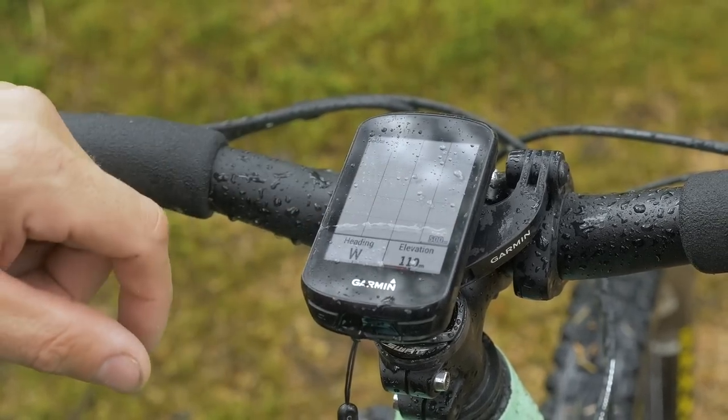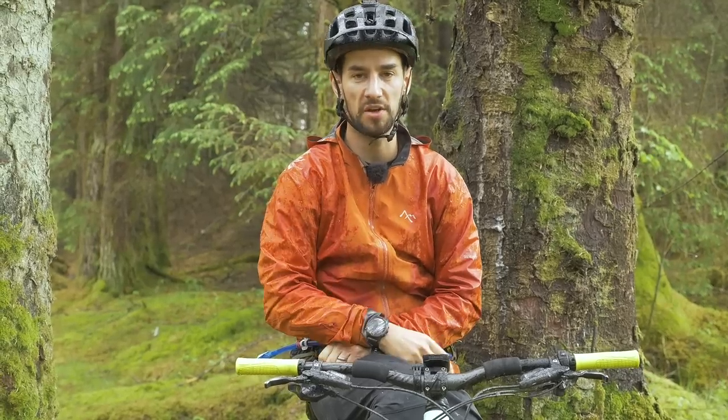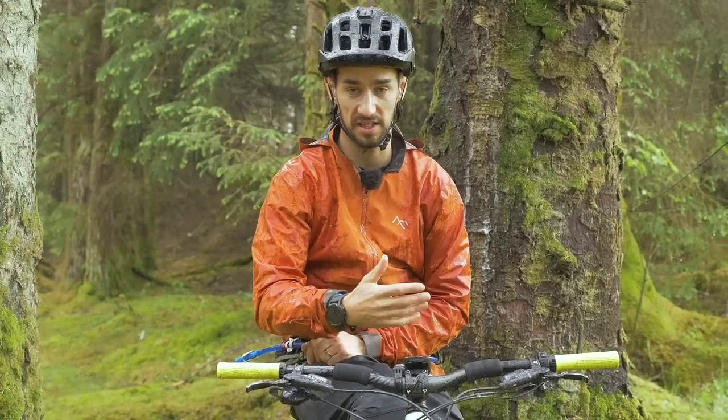It's probably worth going for a few rides, deciding what you want to display, what's most useful, and then trying to set it up. A lot of people just use their GPS bike computer for tracking their rides — seeing where they've been, keeping track of distances, putting it on Strava, racing their mates. But I'd say it's well worth trying to dig into the navigation usability of these things as well.